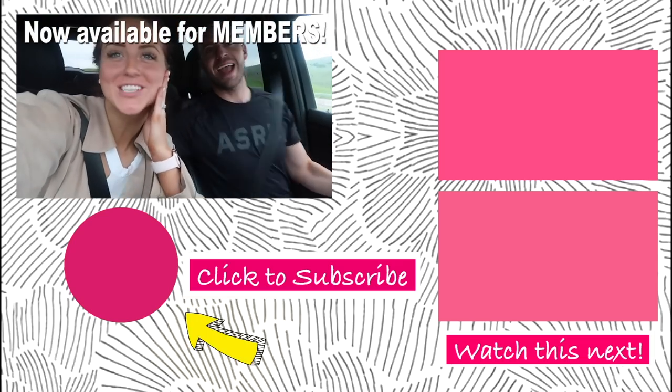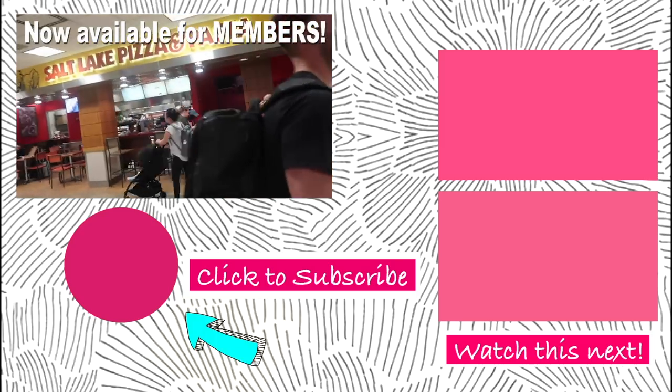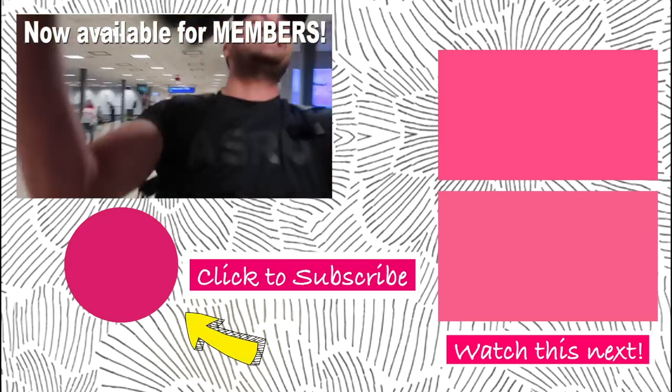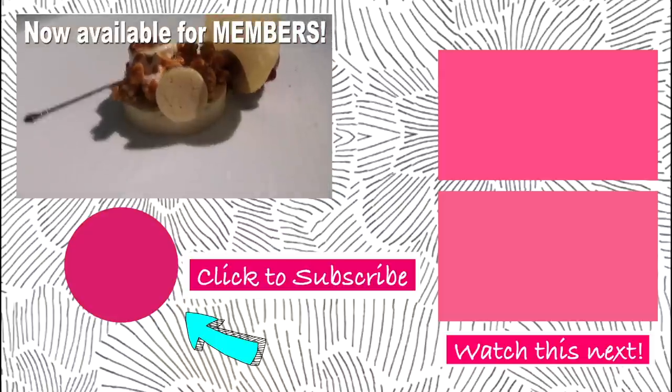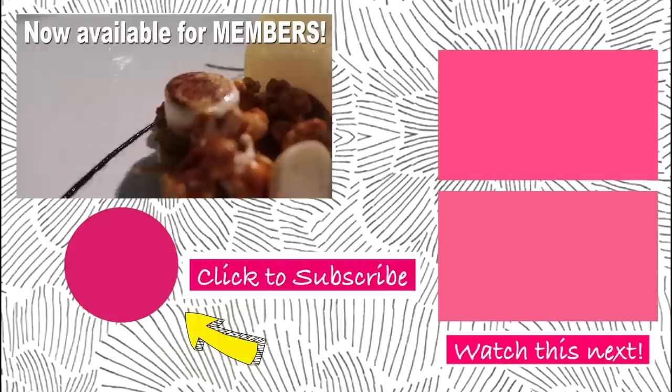We're going on a vacation — so Tyler has no idea where we're going. We're going to NYC, New York City. This is gonna be the best. This is like a tart fig with popcorn and marshmallow.